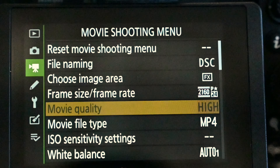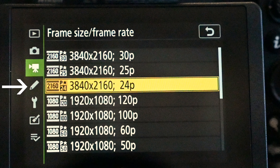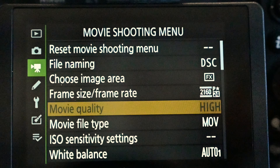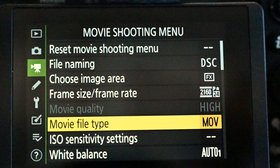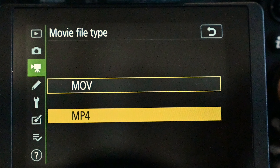Let's choose your frame size and rate. All the projects here at the college are currently shot in 4K, which is 3840 by 2160, and the frame rate we shoot in is 24p, so that's what I'm gonna choose. Next, make sure you're getting the file type you want. At the college we're using MP4s, so I'm gonna select that.